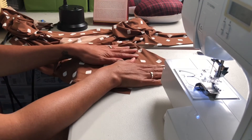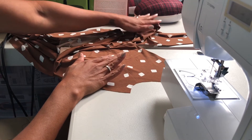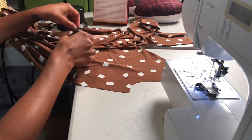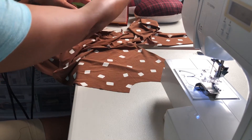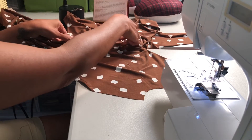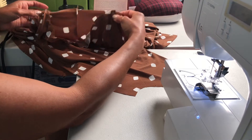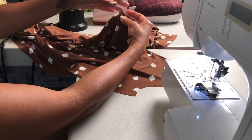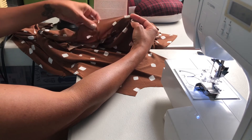Looking at the bodice front with the overlay right side up, I've moved the right overlay out of the way and gathered both sides. Now I'm pinning. I'm going to take the overlay from the left side and take it to the right side of the dress. You should have two dots here — this is the waistline, this is your bodice front, and this is the skirt bottom.